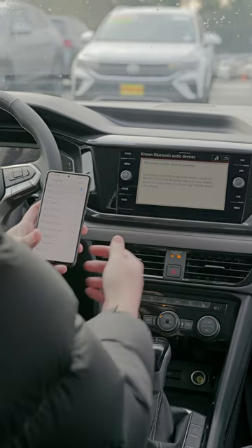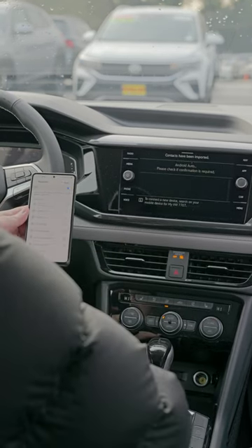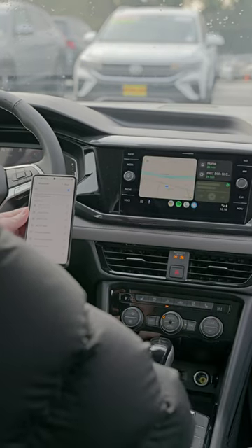From there we're going to click Pair on the phone, Yes on the infotainment, then OK, and then Use Android Auto. We're going to click Allow on the phone one more time, and then bam — it's all popped up right there.